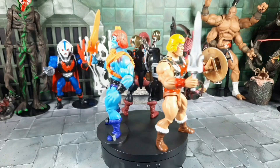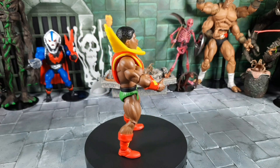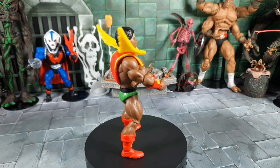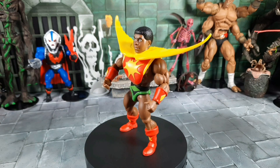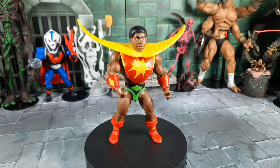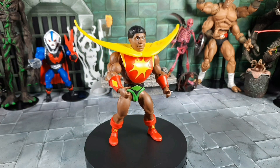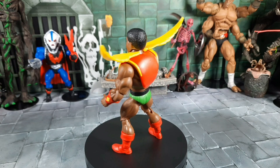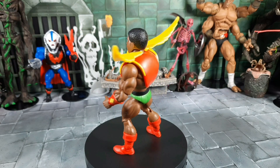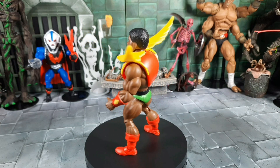Let's talk a little Sun Man history. The Sun Man line was created around 1985 by — I believe her name was Yla Eason. She was a Rutgers professor and a mom, and she founded a company called Olmec Toys. She wanted to address the lack of representation in comics and action figures in the 1980s. After her three-year-old son noticed there were no heroic characters of color in the He-Man vintage cartoon, he became afraid he could never be a superhero. This was right before Clamp Champ in 1986.